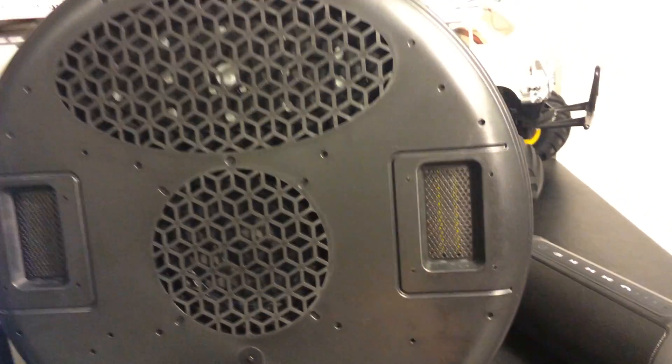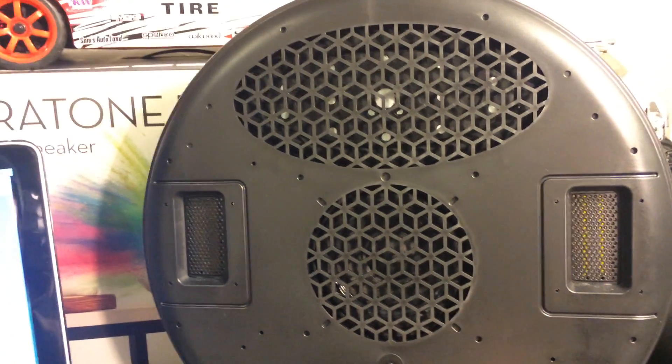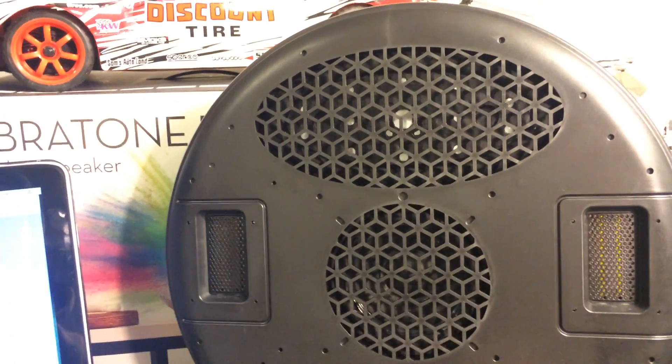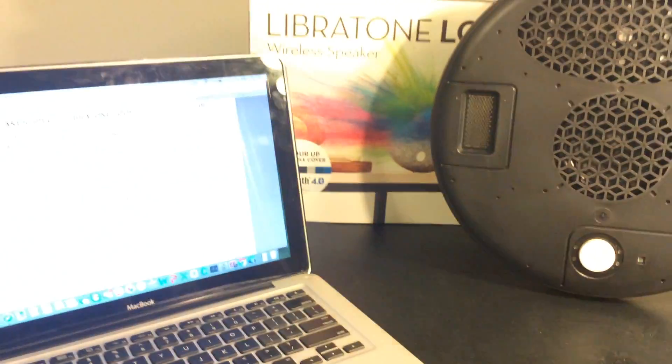But you do hear the ribbon tweeters — I gotta say that. So maybe the mid-range driver and the passive radiator just aren't powerful enough. Anyways, thanks for watching, guys. This has been the Libratone Loop Wireless Speaker.